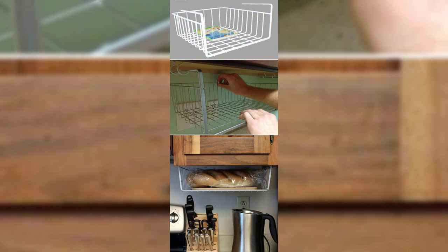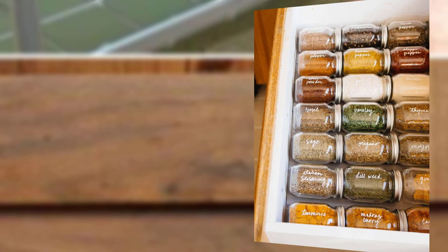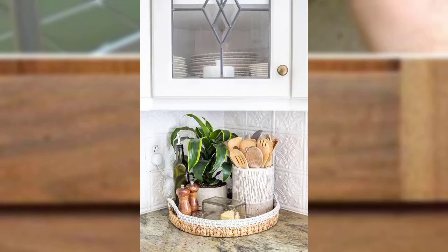Point number ten: label containers and jars. Labeling is an essential part of an organized kitchen. Use adhesive labels or even a marker to identify the contents of your organized jars and containers. This keeps things clear and ensures that you can find what you need quickly and maintain a tidy kitchen.